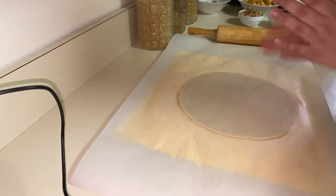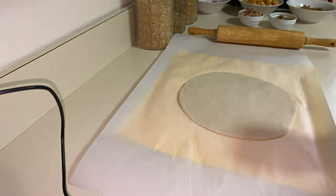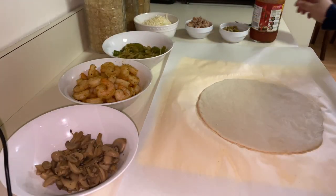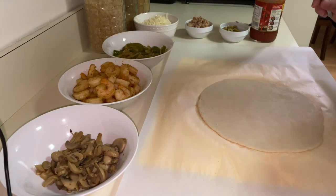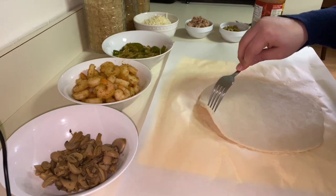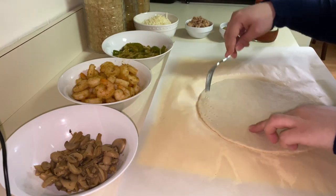So now my pizza is ready to be filled. To finish preparing my pizza, I'm going to add the topping. But before that, I have to do this.